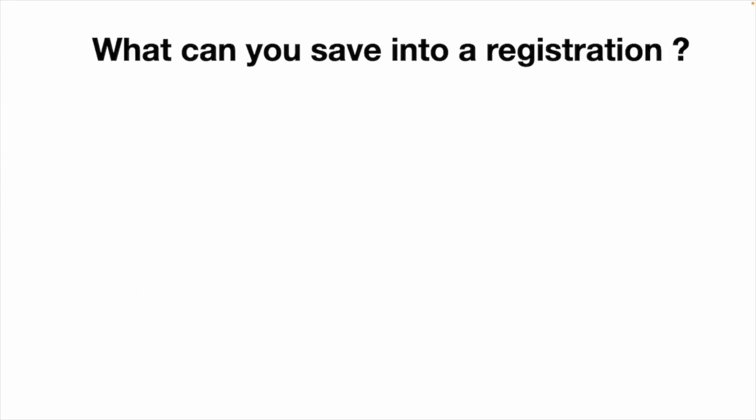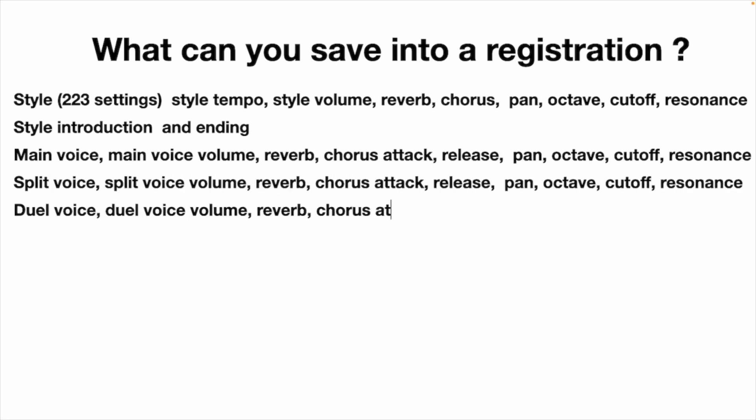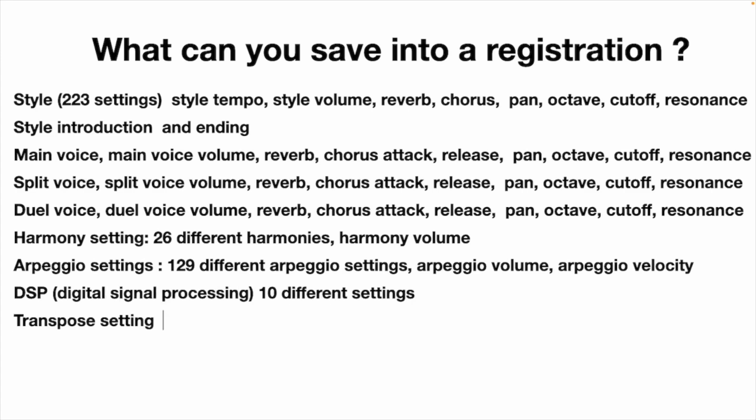You can save all of these settings into a single button. Imagine how long it would take to go through all of these things for every song you want to perform. If you're performing for an audience, they're not going to want to sit there watching you take five minutes to make all these settings. You can set the styles — 223 of them — 26 different harmonies, 129 different arpeggios, and 10 different things in the digital signal processing. All of this can be set up and saved into a single button.